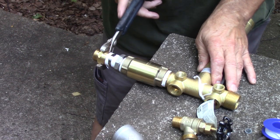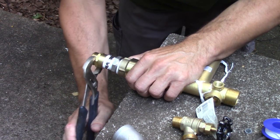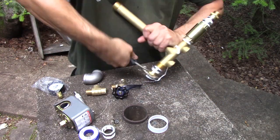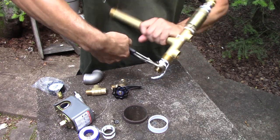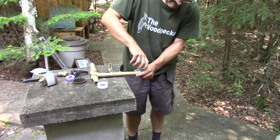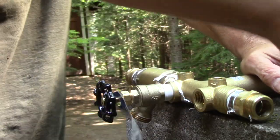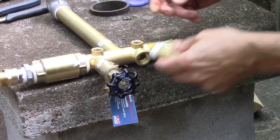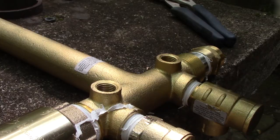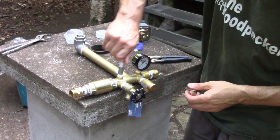I begin by screwing the fittings at the input of the T. The first ones are the backwater valve and the garden hose fitting. The other side is much simpler — I only need a garden hose fitting. At the end of the T, an elbow and a coupler, because the tank fitting is smaller than an inch. I also have two other holes on the side of the T: the one near the input receives a valve to empty the tank, and the other one receives a pressure valve, though I think both of those are overkill. I still have two more holes to fill — in one I put a pressure gauge and in the other an automatic pressure pump switch.